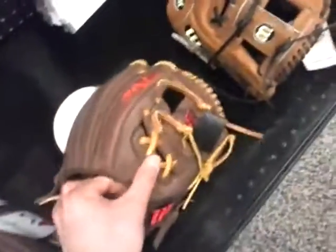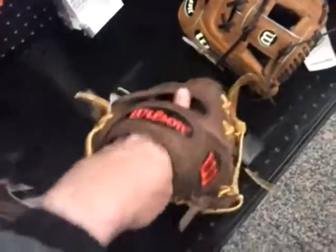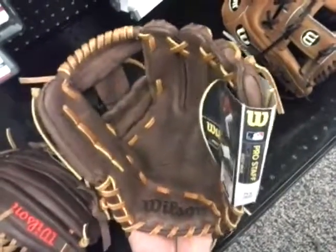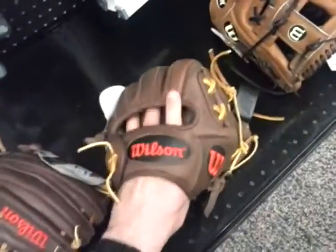Then of course you have the A1K with the Pedroia web. This is a tighter fit, because it's a transition glove between youth and ninth grade, freshman level, or senior level in high school — or from senior level to the league.